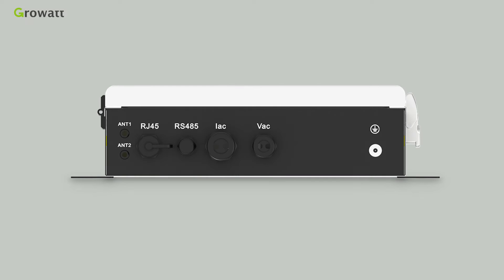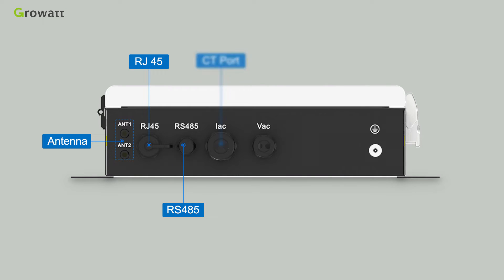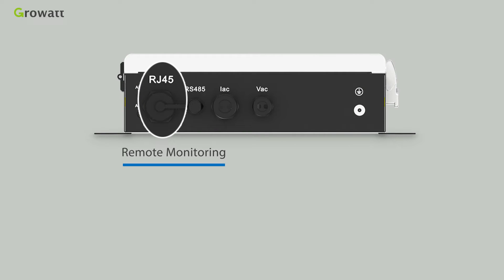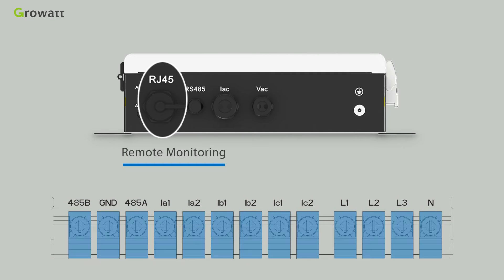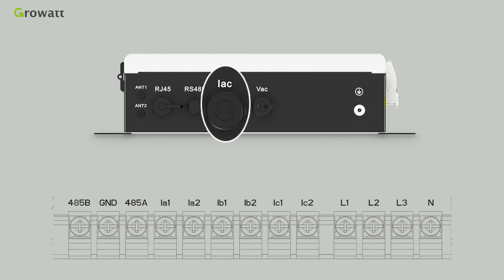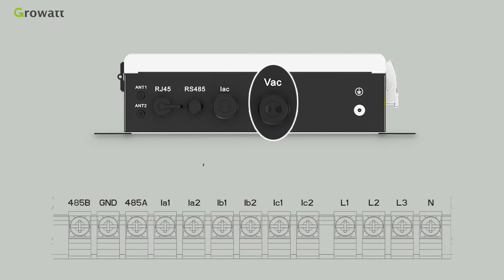The terminals from left to right are: antenna, RJ45, RS485, CT ports, voltage sampling interface, and ground terminal. The RJ45 port is used for remote monitoring. The terminal block includes 13 wiring ports. The RS485 communication port includes 485A, GND, and 485B. The IAC current transformer interface has three pairs of ports. The VHC voltage sampling interface includes L1, L2, L3, and M ports.